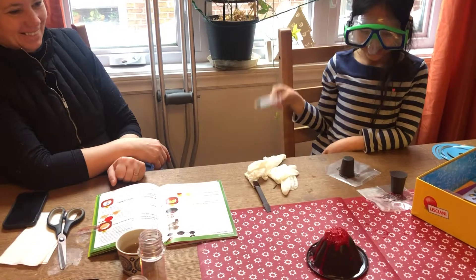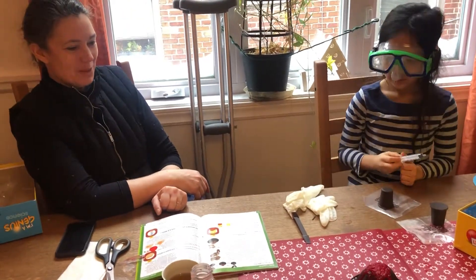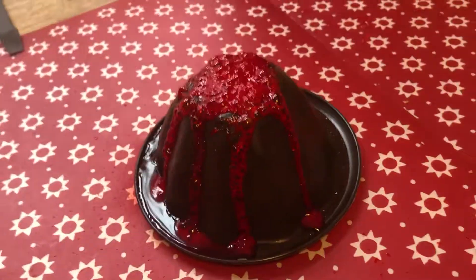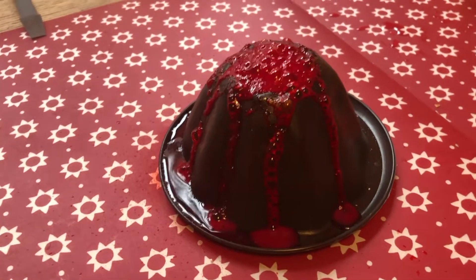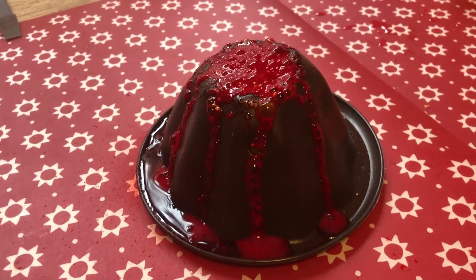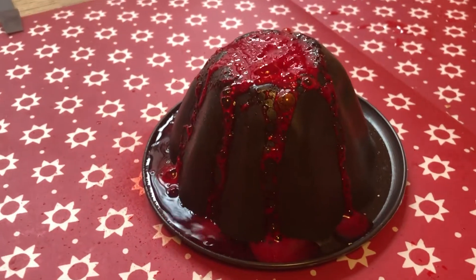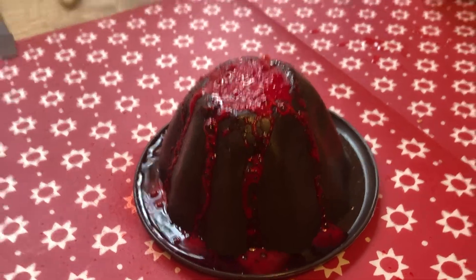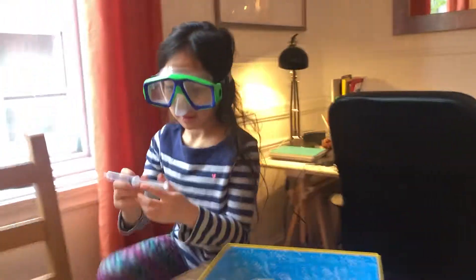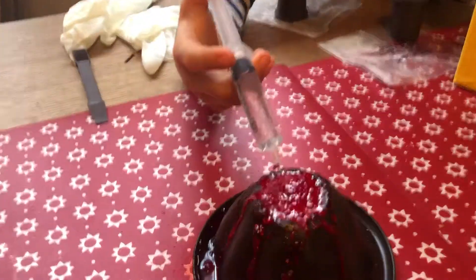It looks like a real volcano. Yes it does. It's a real mini volcano, it can continue. It will keep on going actually. What's in there? It's citric acid and hydrogen carbonate sodium — baking soda. It's basically lemon juice and baking soda with water.